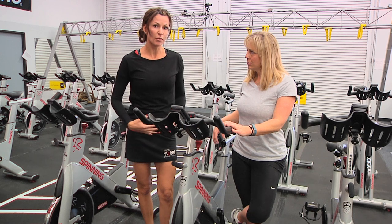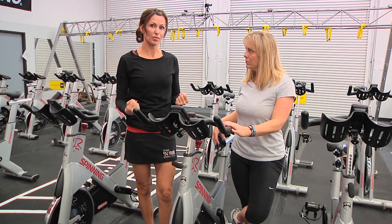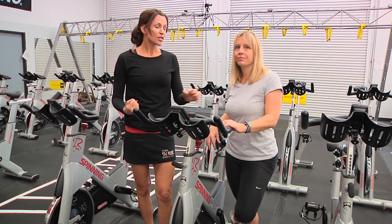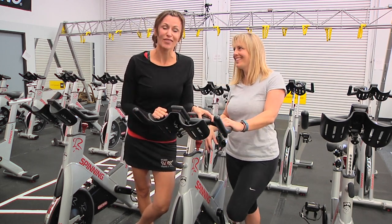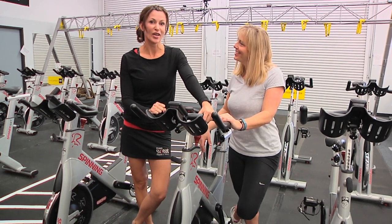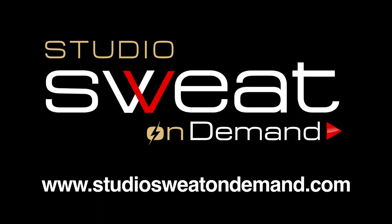You want to keep your abdominal area relaxed, but of course ride with strength in every muscle group that you use on those bikes. Myth busted! If you want to get advice from the most amazing trainers in the entire world, visit Studio Sweat On Demand. It's raining fire in here!